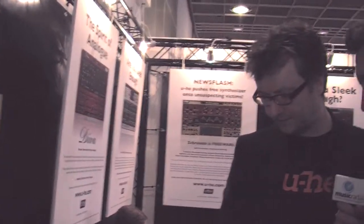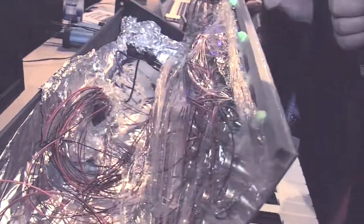Did you guys build it yourselves, or did you commission somebody to build it? We actually built it ourselves. It happened in the kitchen of the studio with loads of soldering and everything. Let's open it up — it's absolutely homegrown.